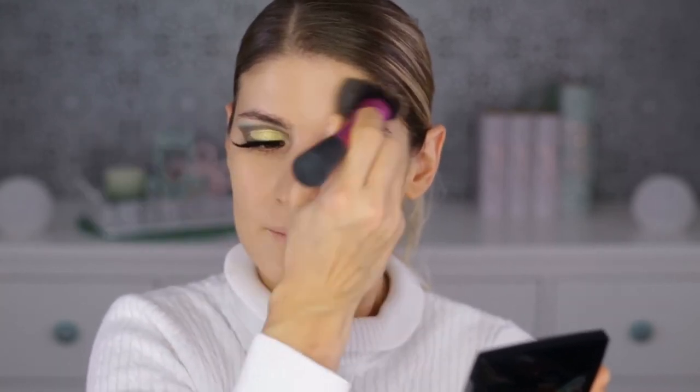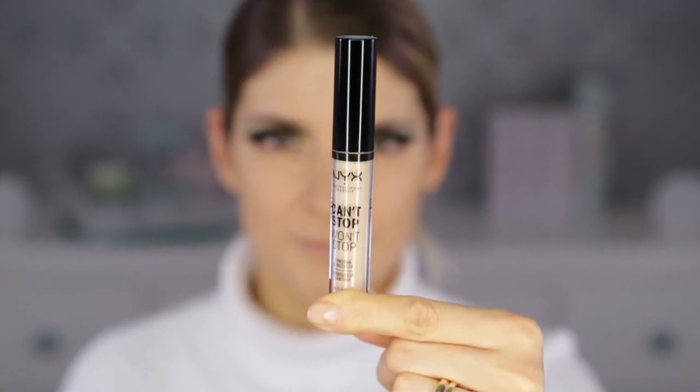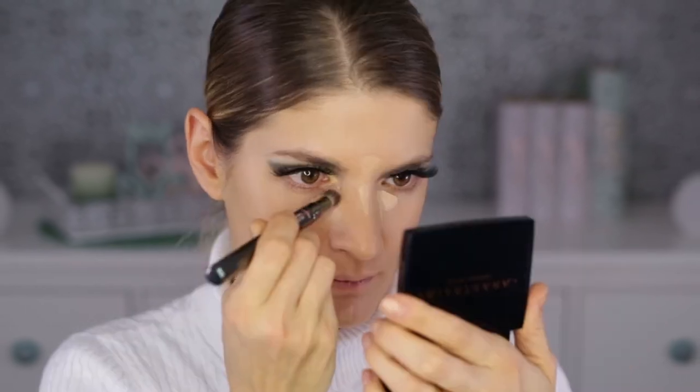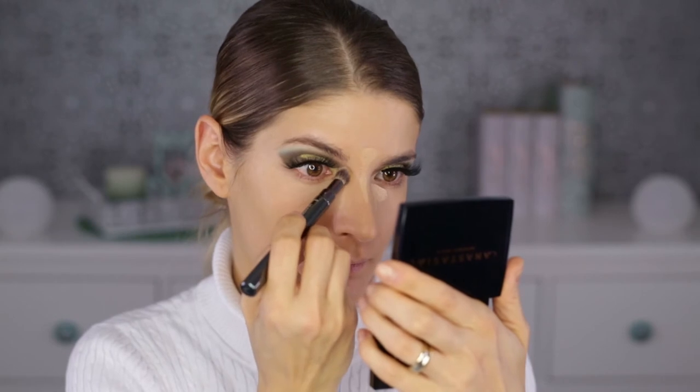It's nothing like the other Becca foundation called the Aqua Luminous Perfecting Foundation — that one is very thick on the skin, you can feel it like a mask, and that's a feeling I don't like. So if you're looking for a foundation with a very thin consistency, not heavy at all, with light-to-medium coverage that keeps oils at bay, this Becca one might be for you.